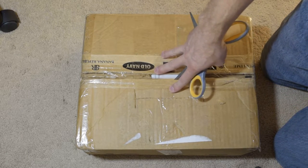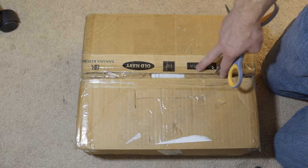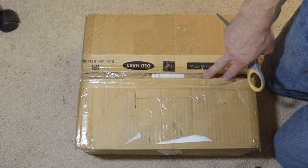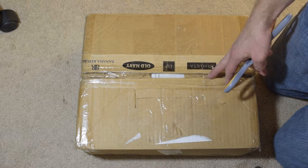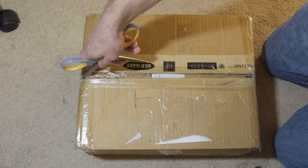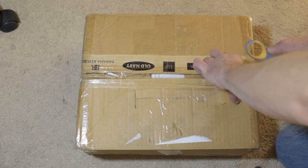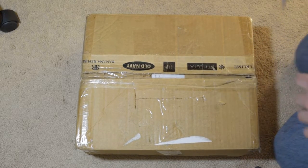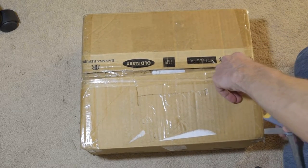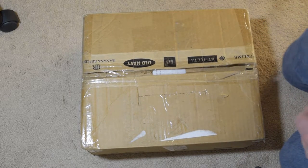In here, hopefully, will be the Atari 850 interface. Now this was for their home computer line in the early 80s for their 8-bit computers. The modern analogy to this device would be a USB hub with four serial ports, a printer port, and a daisy chain disk drive pass-through.